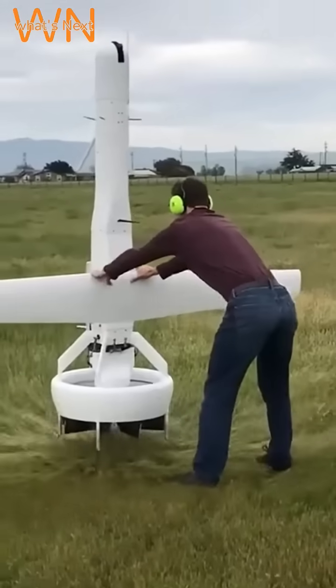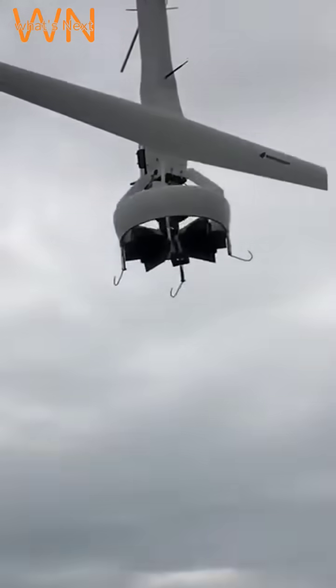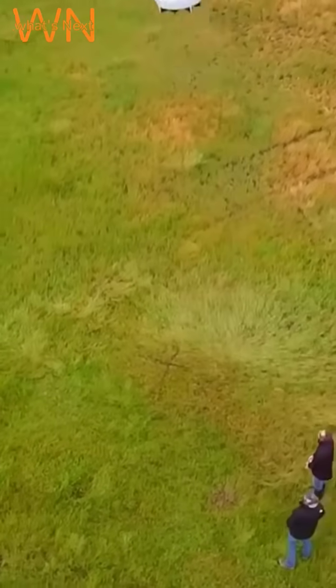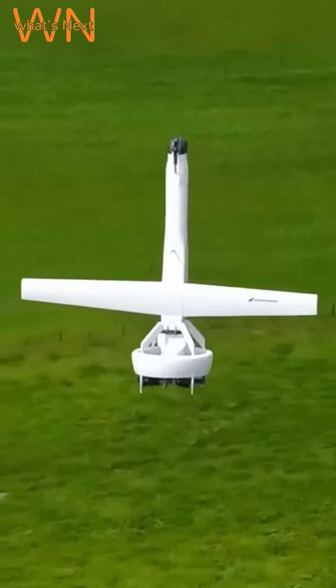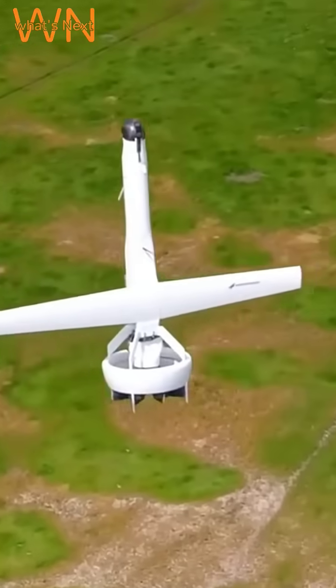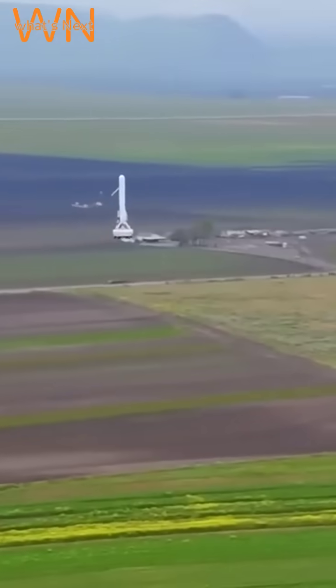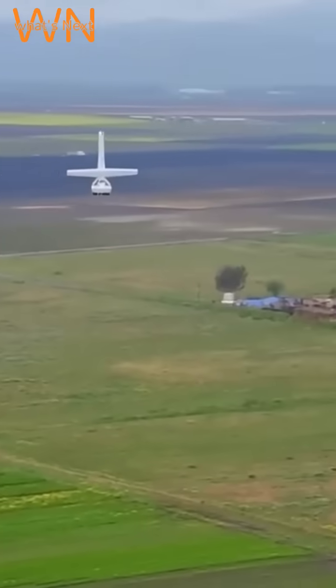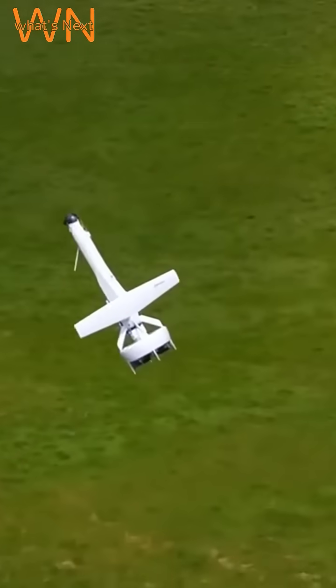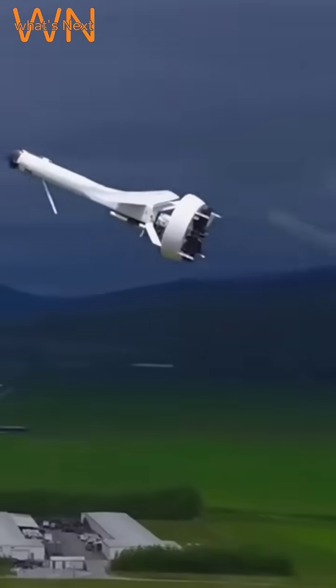Martin UAV has released the VBAT 128 unmanned aircraft system with the TOA 288 engine, an upgraded version of its VBAT vertical takeoff and landing UAS. This drone is designed for various defense and commercial applications including search and rescue, border security, firefighting, disaster management, transportation, and oil and gas operations.